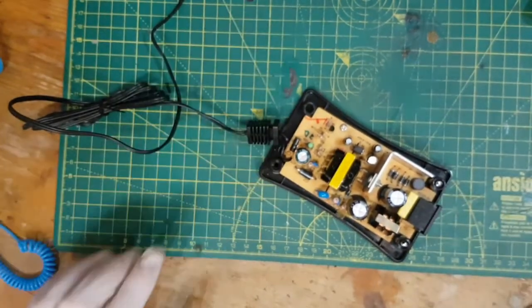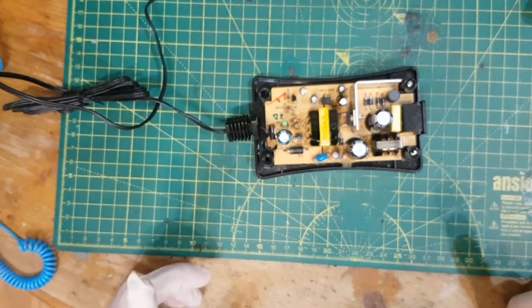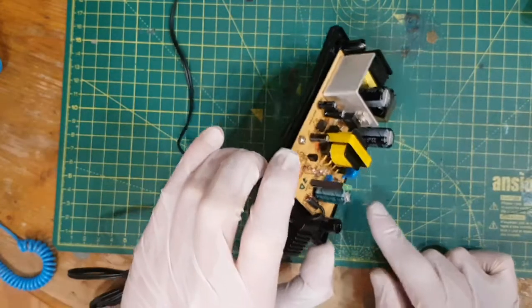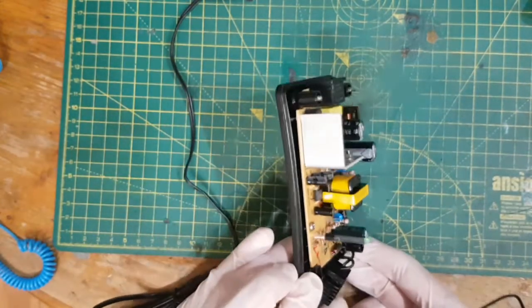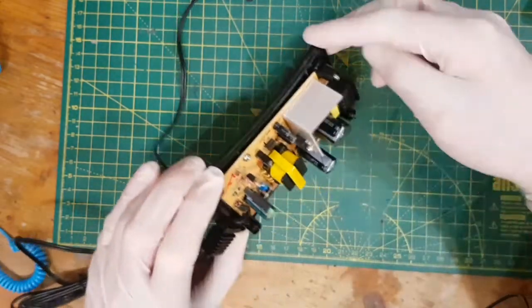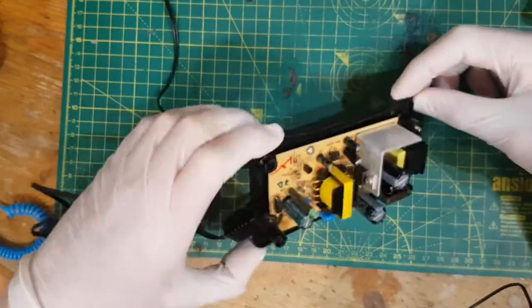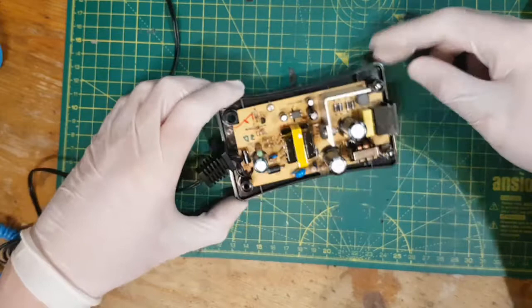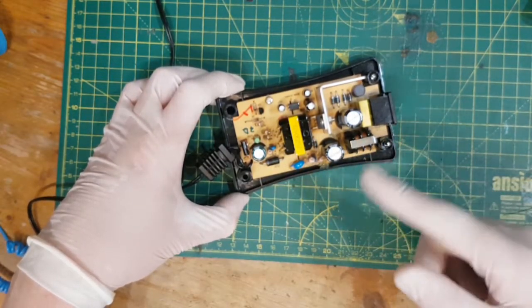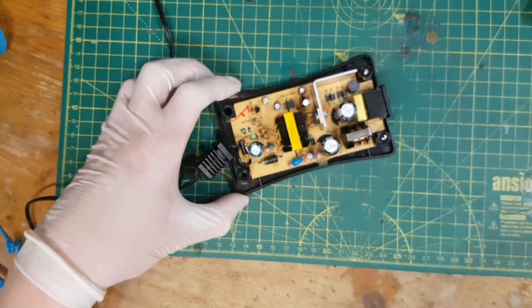And a normal caveat — even when these are unplugged, they can still hold a fairly lethal amount of voltage. You can see here these two caps have got 400 volts written on them. The reason for that is they are the caps which reservoir the rectified AC that then goes through this chopping transistor.